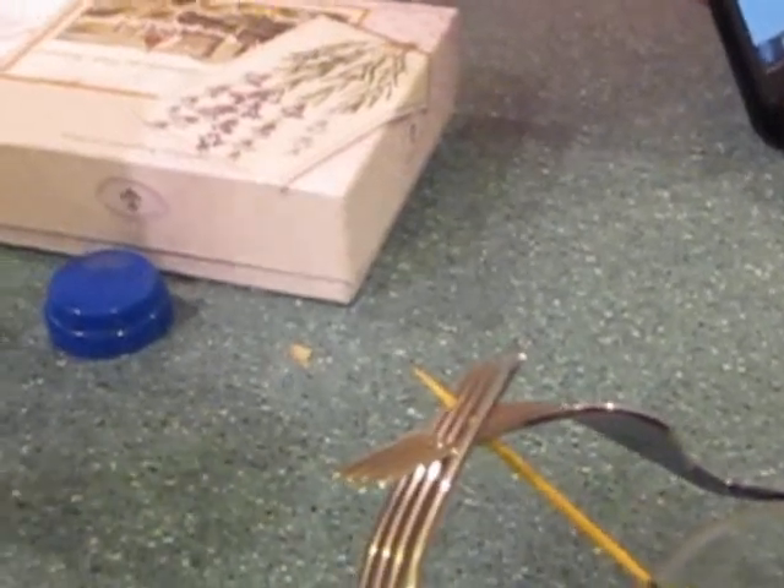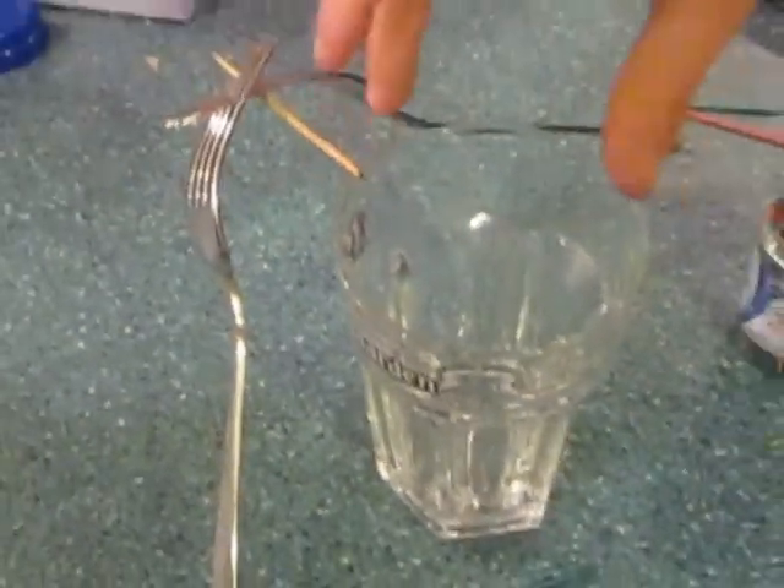Alright, and now that that's done, you can even knock some ash off and it'll continue to balance. The center of mass is right across here, along with the cup.